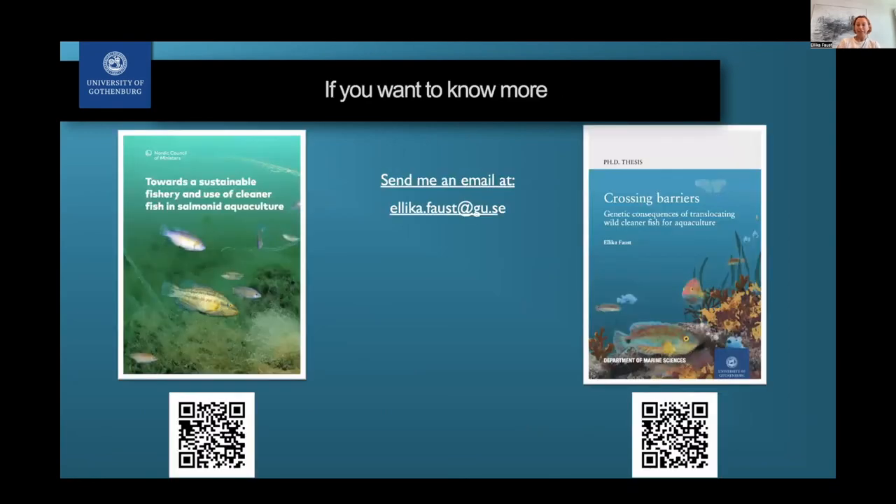If you would like to know more, feel free to send me an email. You can also find both my thesis online and this extensive report that came out at the end of last year — myself and many different researchers from many countries tried to collect information on all the different species, what is known, and what are the biggest issues and challenges for sustainability when it comes to the fishery and use of cleaner fish. Feel free to take a screenshot if you're interested.